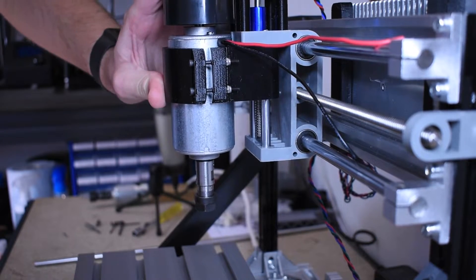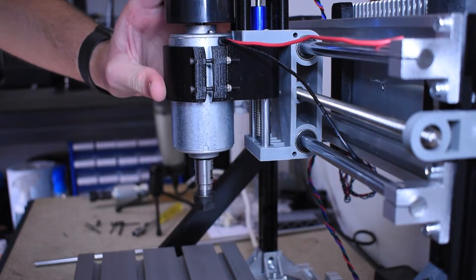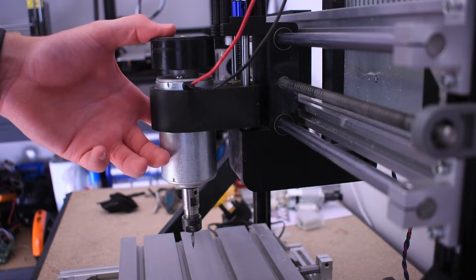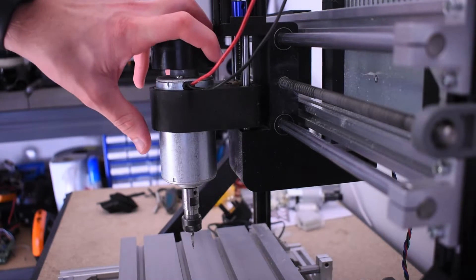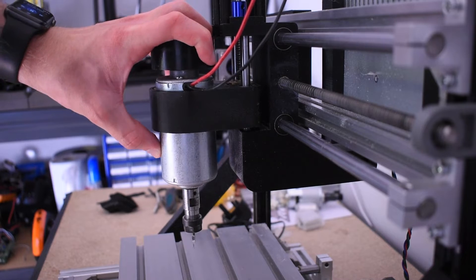The only thing left to do is compare before and after. Here's the wobble on the spindle before the upgrade — and here you can see the wobble after the upgrade. There is still wobble there, which was expected, but it's drastically reduced. And that means we're going to be able to cut with slightly harder materials and hopefully see some improvements in the quality of our cuts.